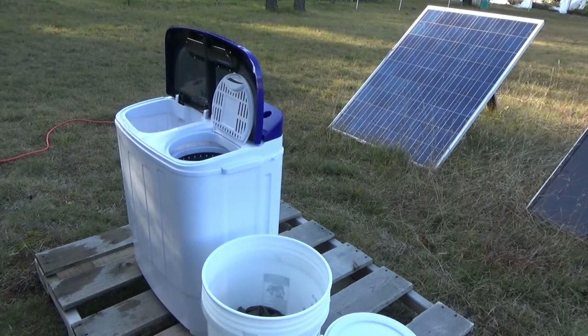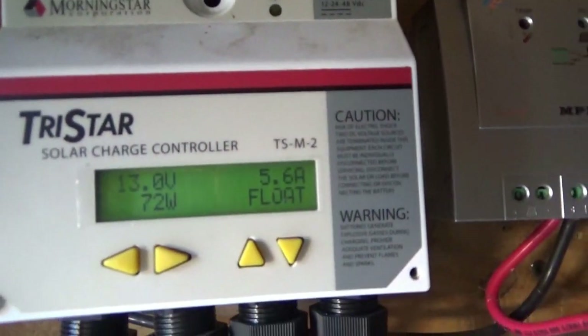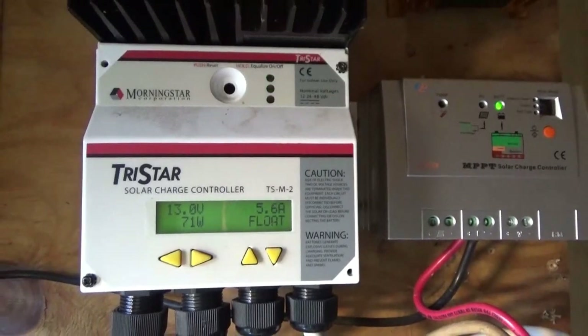Well guys, there it is — solar powered laundry day. I'm still in float mode, pulling in 72 watts of power at 13 volts, so we're doing pretty good here.